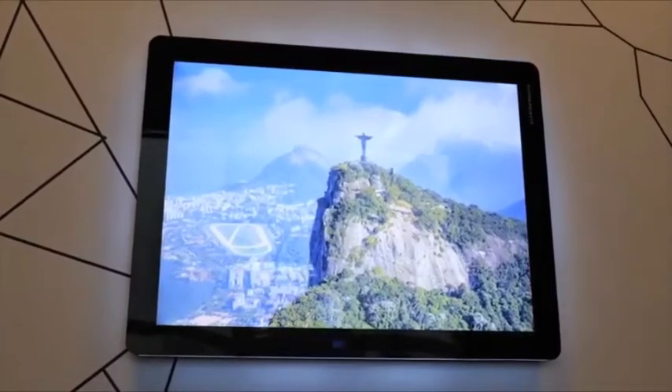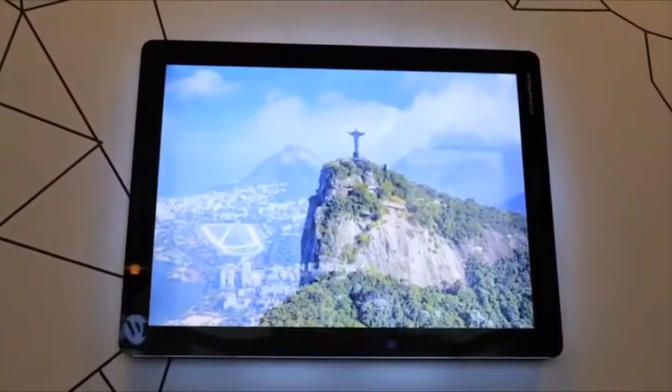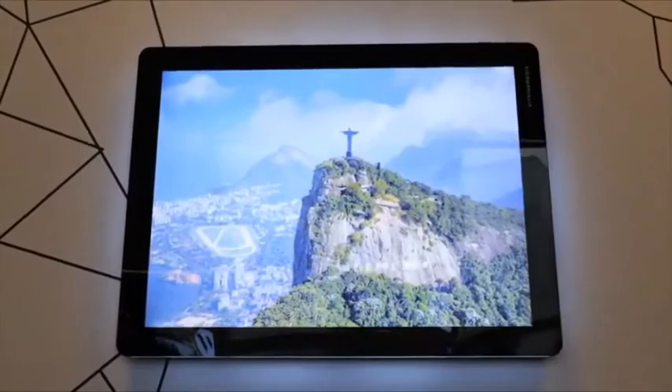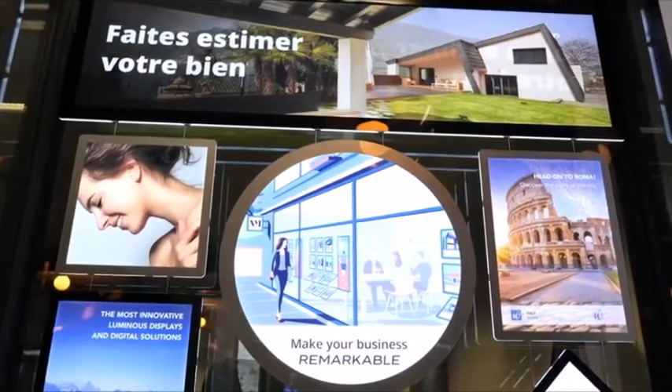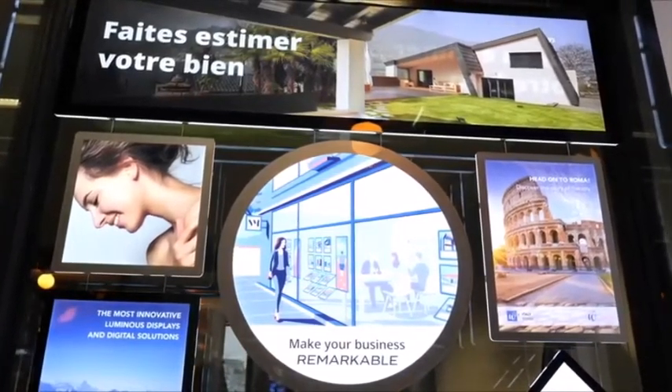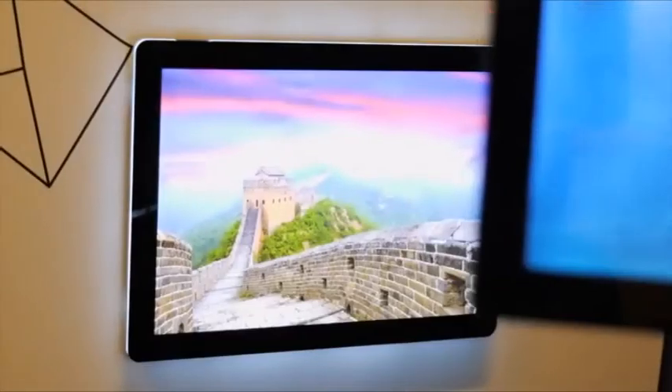For storefronts with a modern and striking design, Vitrine Media has developed the VM2, a high-brightness display with rounded corners, which allows you to display your visuals on both sides. The VM2 is designed to bring maximum impact and visibility to your windows. Its powerful LED system offers high luminosity with low voltage and low energy use.